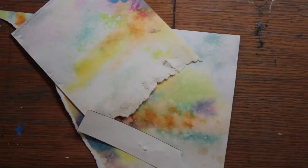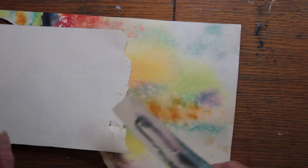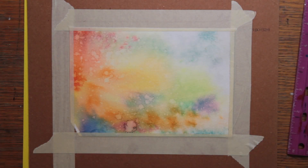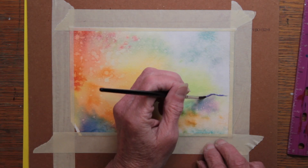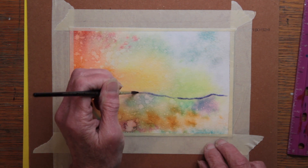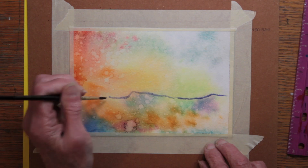Returning home, I happened into the studio and saw some scraps from a previous project. This project had started out sort of promising, but a dog had gotten a hold of the paper and tore it to pieces. Something about the light in one of the scrap pieces reminded me of our recent view, so I taped it down and began to paint.